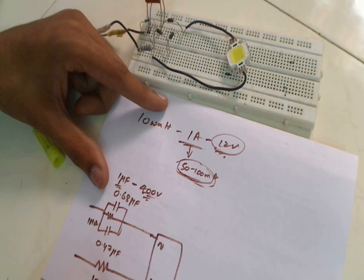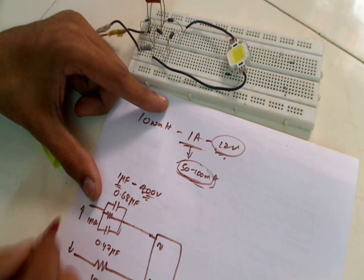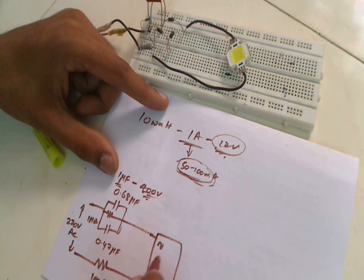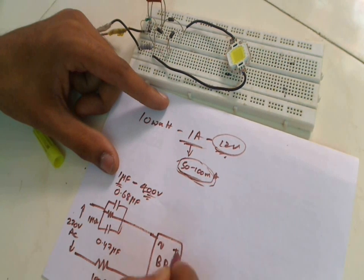This is a 100 ohm resistor rated at around 1 watt, and here we connect the main supply of 220 volts AC. This is the bridge rectifier — you can construct it using simple 1N4007 diodes, and from here you get the positive and negative terminals.